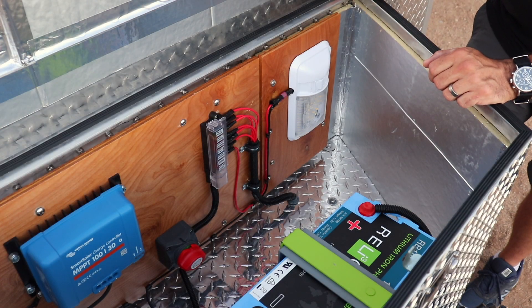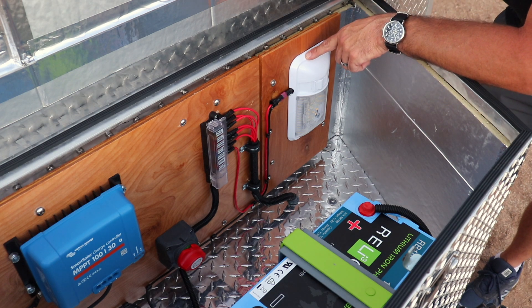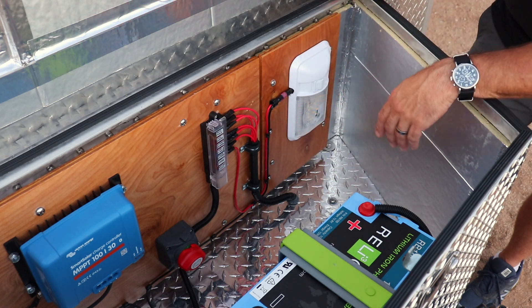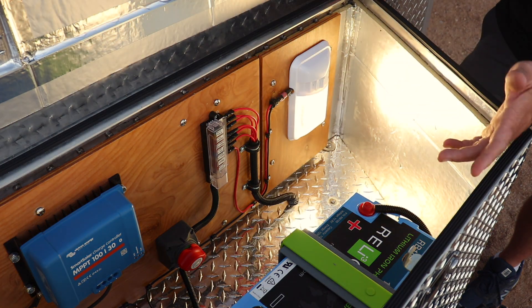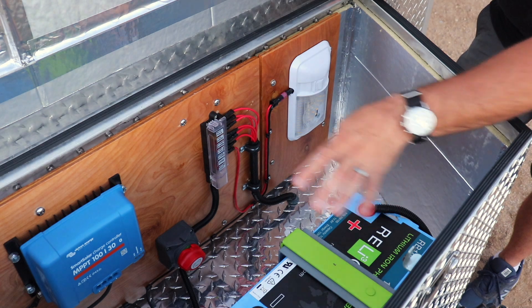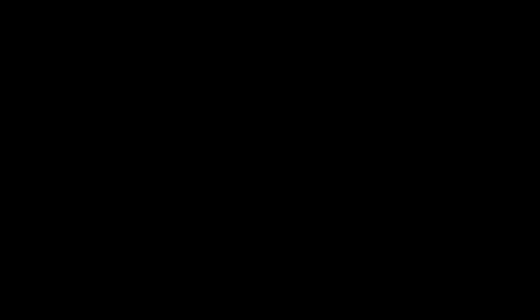One last thing I forgot to mention is this auxiliary light. It's the same type of light I used for the inside of the trailer, and I put it in here so I could have a little extra light when I need to check things out in the dark.